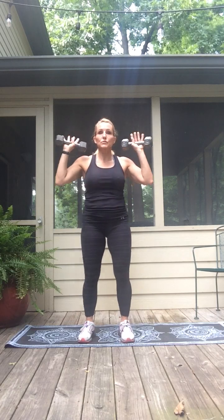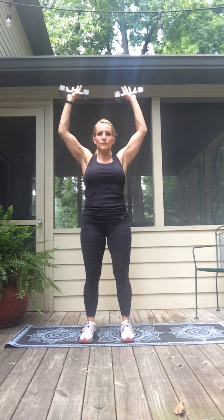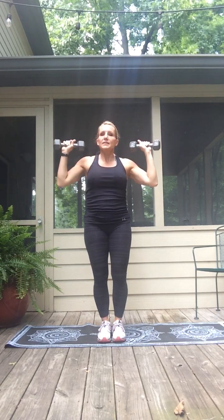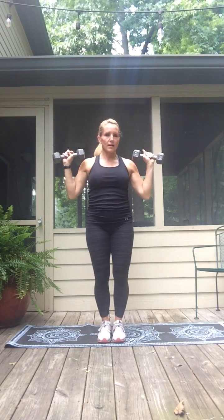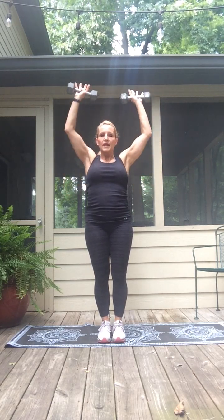Stay up — now we're going to transition to a shoulder press. Press up and lower down. Let's take it nice and slow so we can master our form. Press up for two and down. If you find this is easier to do seated rather than standing, absolutely do it seated. Press up, down, two more, press up and down, one more — up.